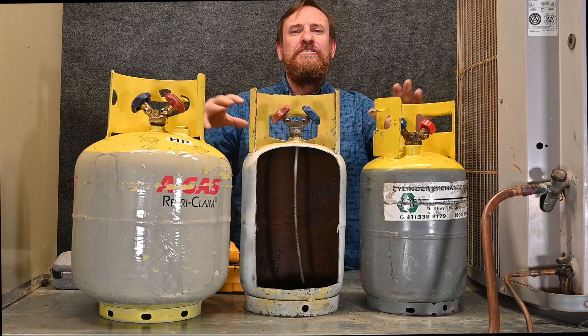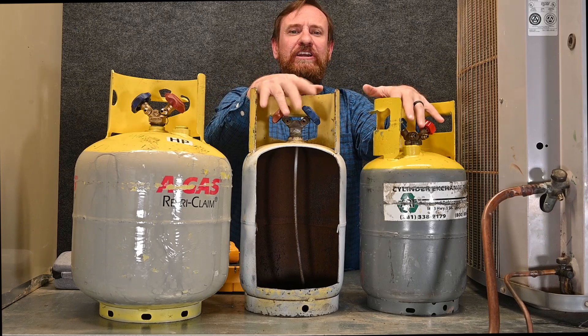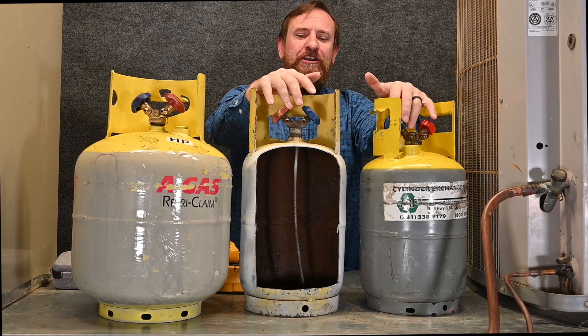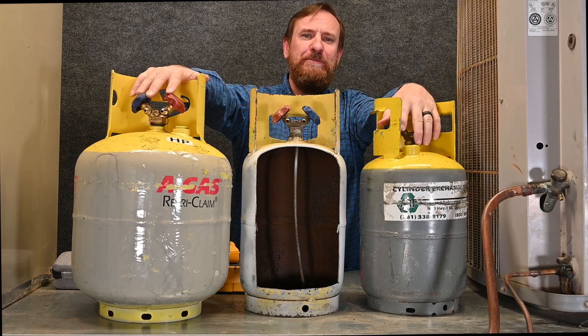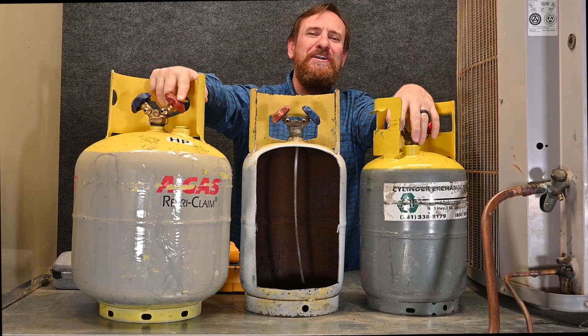That's a lot to take in — get your chance to look at these and make some notes. Understanding the temperature-pressure relationship, the DOT pressure rating, the color of the tank, the valves, and what that straw means are all key concepts. But hang on — we still have a whole lot more to discuss.